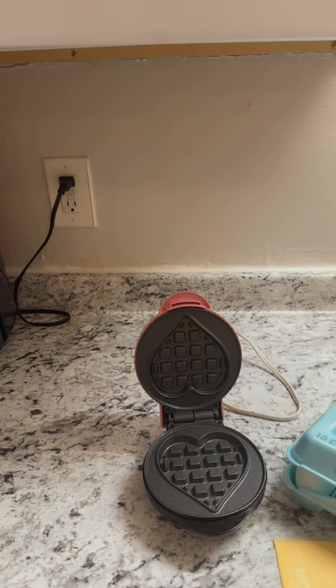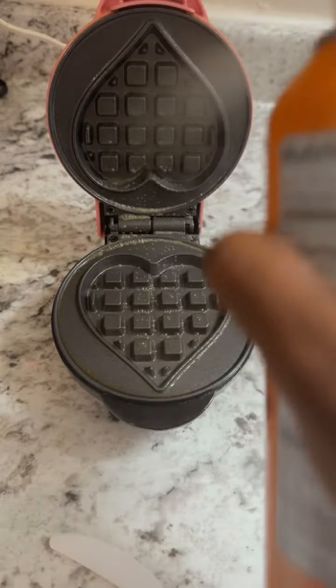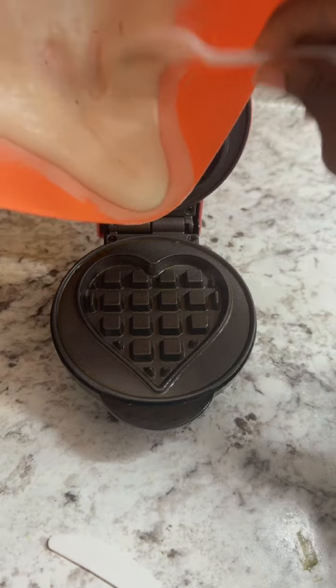Hey guys, I'm getting ready to make me an egg sandwich — something simple, easy, and quick. Let me show you how I make my eggs. Why eggs? Because I like eggs. The main ingredients you need is a pancake maker and of course eggs. Of course, I didn't tell you guys what kind of egg sandwich I was making.